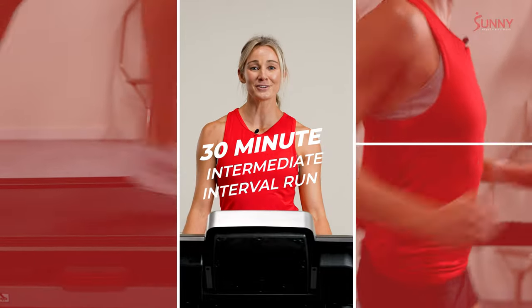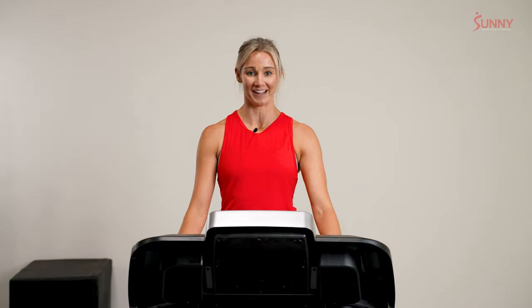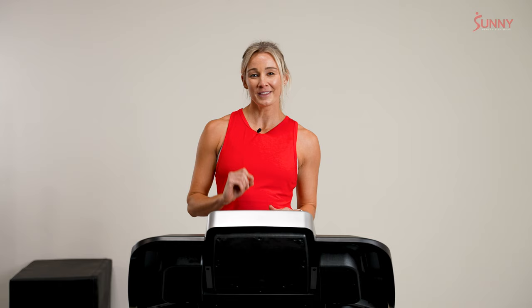What is up Sunny Crew? I'm Coach Sam Candler and today we have a 30-minute intermediate interval run. This run is going to be great to focus on those little pushes of speed. We're going to focus on 1-3 minute intervals today with an emphasis on those 3-minute ones.